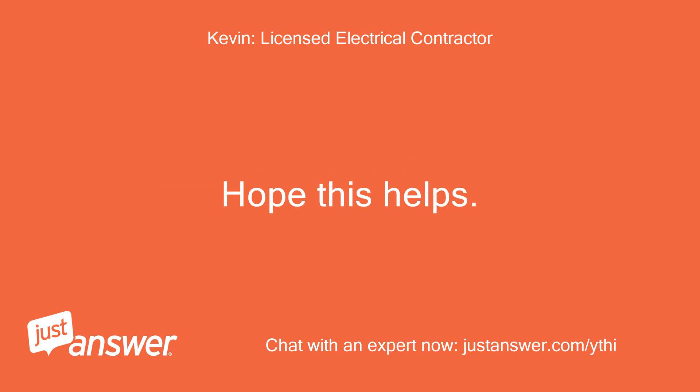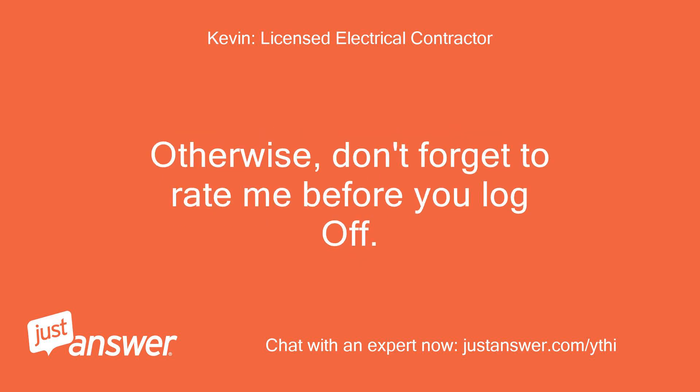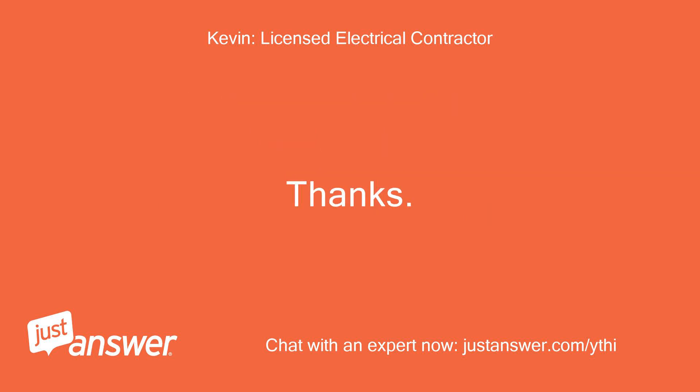Hope this helps. If you have any additional questions, let me know and I'll be glad to answer them for you. Otherwise, don't forget to rate me before you log off. The next time you have an electrical question, you can request me. Thanks. Kevin, Your Electrician.